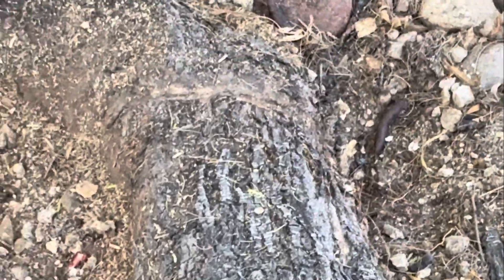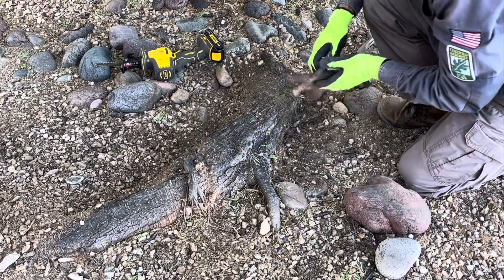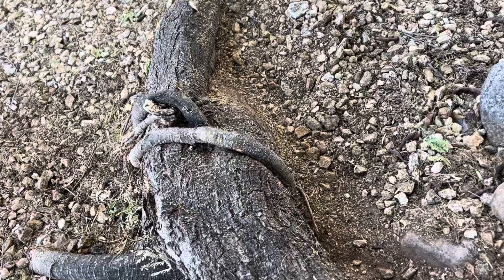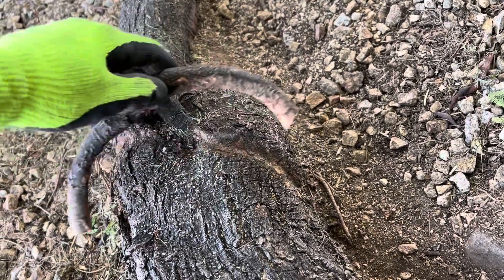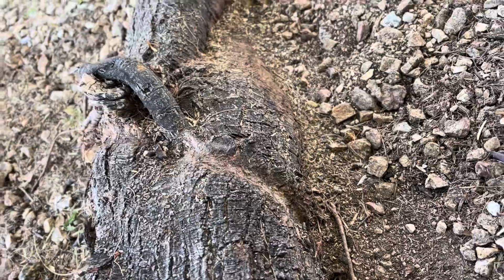Now that both of these girdling roots have been removed, it's going to clear the way for nutrients and moisture to flow a lot freer to get to the tree. You can really see how much this girdling root was starting to embed itself into this main root — that will allow significantly more moisture and nutrients to make its way over to the sweet acacia.